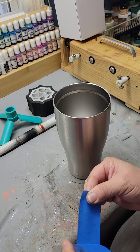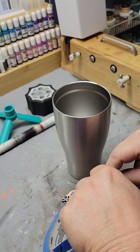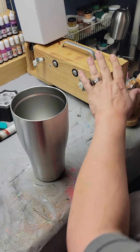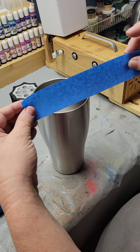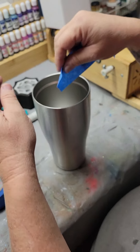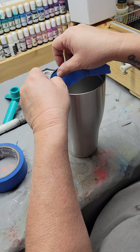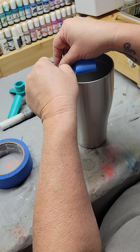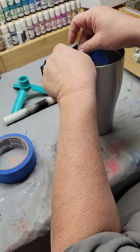Hi everybody. I've had a lot of people ask how I prepare tumblers in order to do tumblers on my turner. Blue painters tape, one to one and a half inch wide. This is actually the hardest part of this entire process. What you're doing is you put this around the inside of the rim to prevent resin from running into the tumbler.